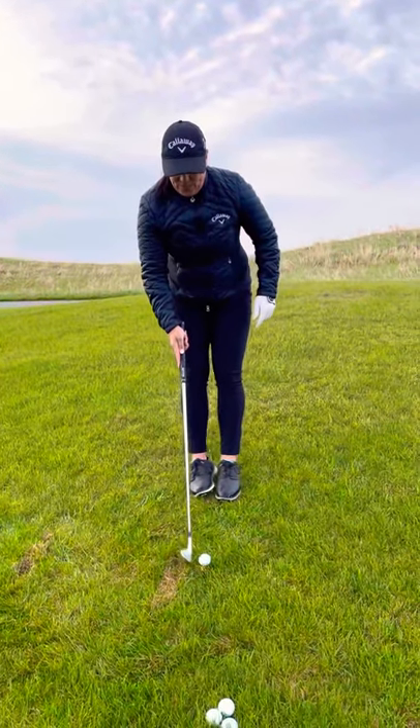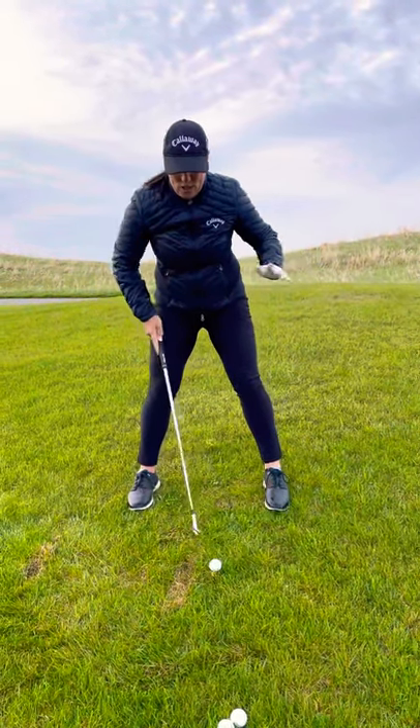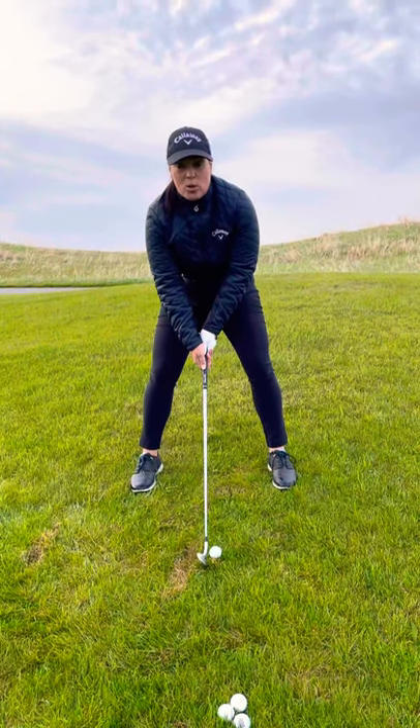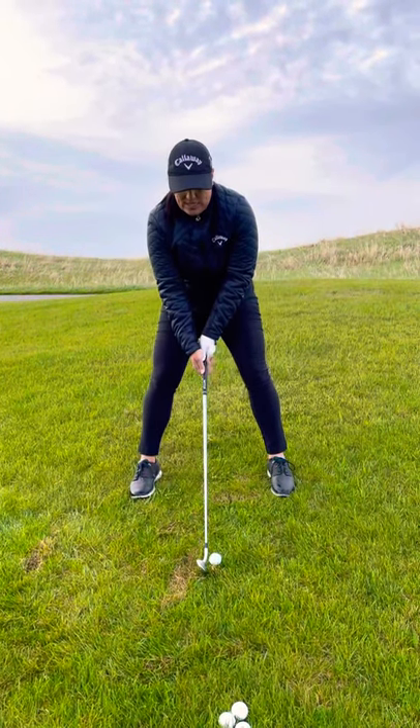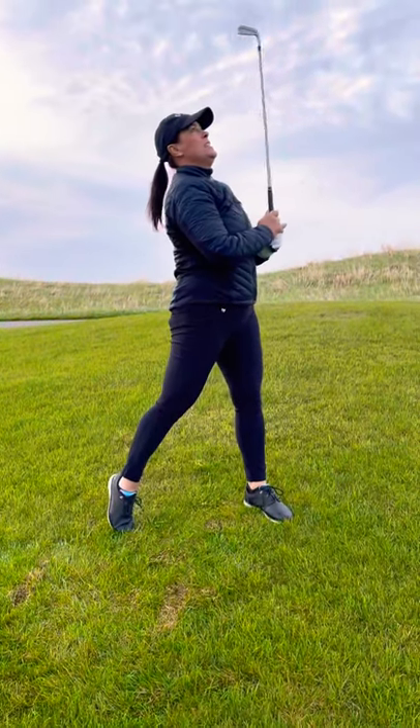Let's do that side hill lie. Feet together, move the lead foot the width of a club head — normal ball position. Squeeze the feet like a BOSU ball, and know that this is going to fade or slice a little bit. Perfect shot!